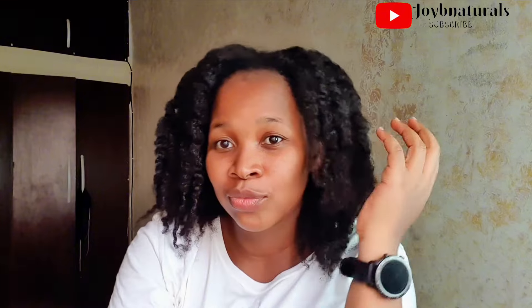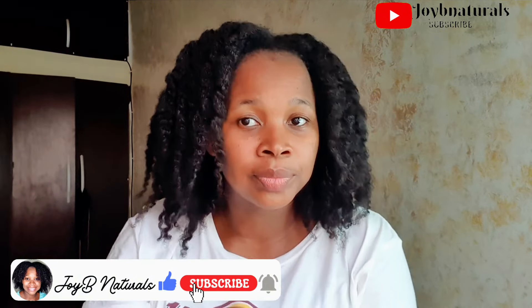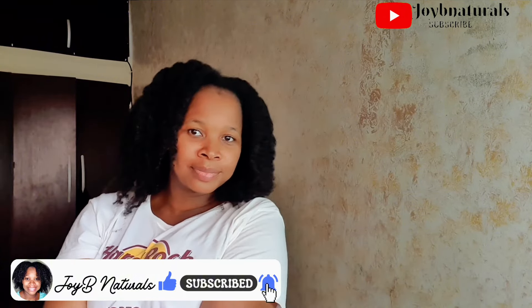Thank you guys for watching. I hope you like this video and enjoy it. Don't forget to turn on your post notification bell so that when my next video drops you'll be notified. Please give this video a huge thumbs up, subscribe, and share with your friends — see you guys in my next one!